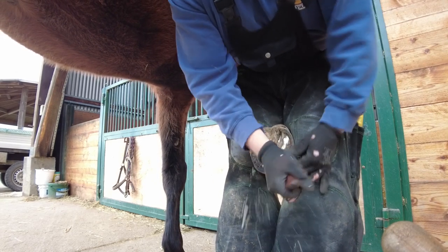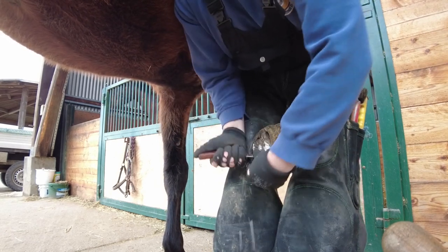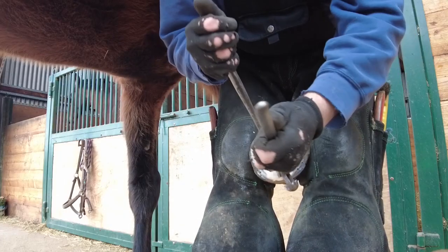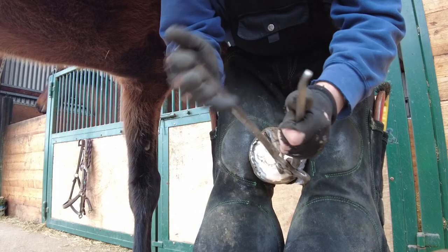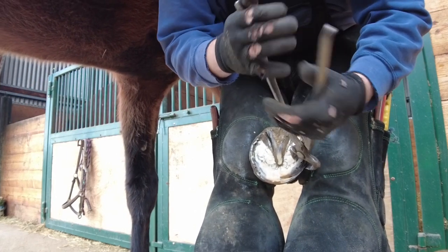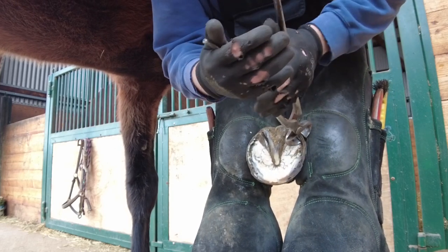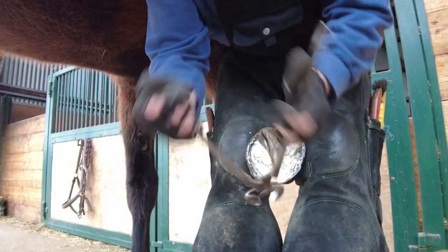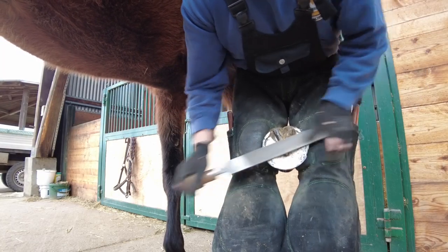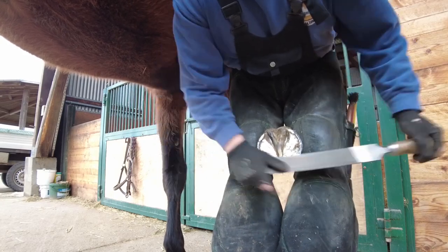Using a special knife, I'm just going to go through and remove some of the exfoliating sole. Next we're just going to take the nippers and cut the additional hoof which has grown over the last six weeks. Of course in nature the horse will be walking around the mountains and outdoors and wear down its hoof naturally, but in a domestic environment it's a lot more difficult for the horse to do that. So we're going to go ahead and help the horse remove that additional hoof, and then using the rasp get it all leveled up.